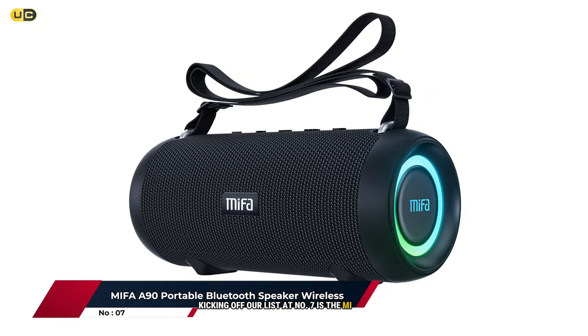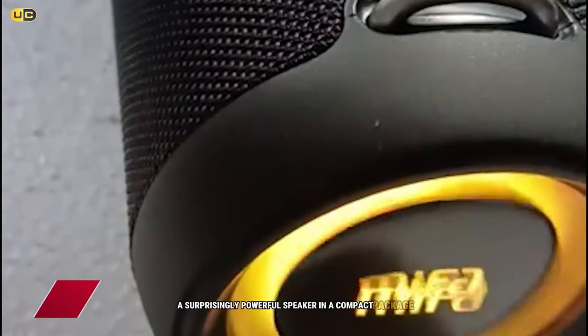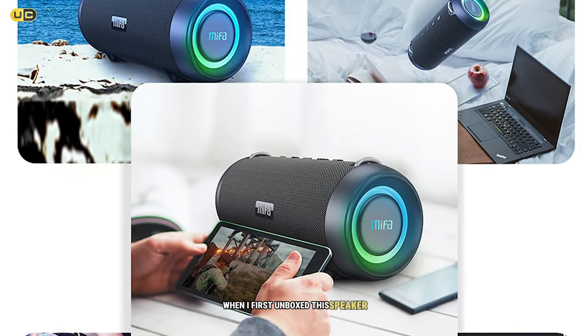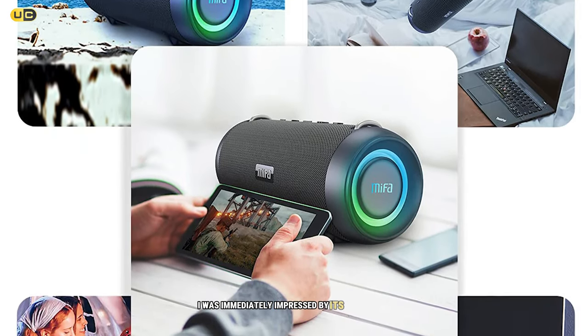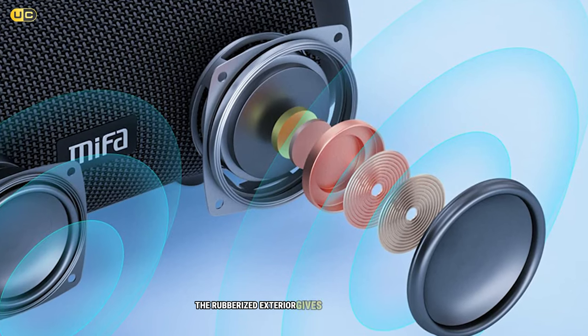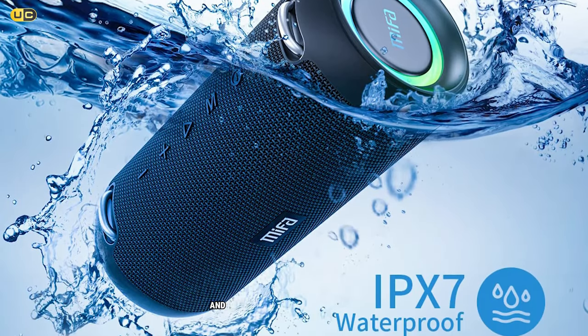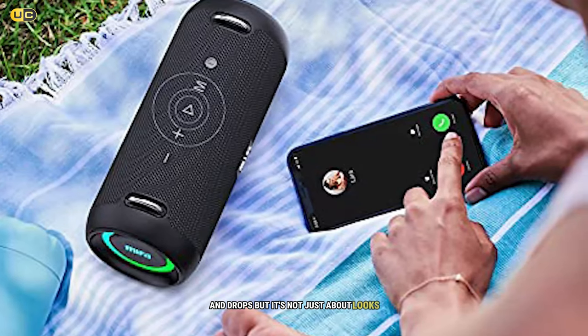Picking off our list at number seven is the MF A90, a surprisingly powerful speaker in a compact package. When I first unboxed this speaker, I was immediately impressed by its solid build quality and sleek design. The rubberized exterior gives it a premium feel while also providing some protection against bumps and drops.